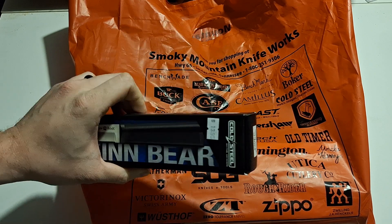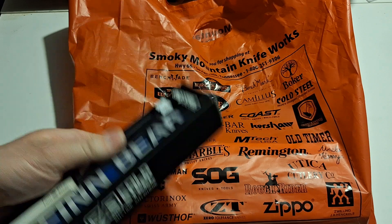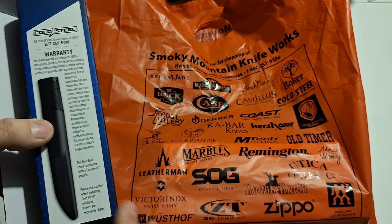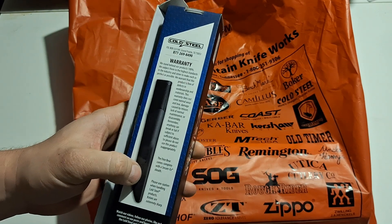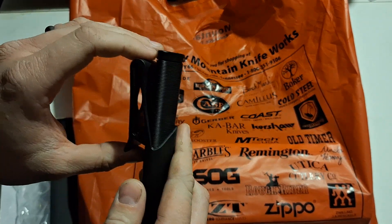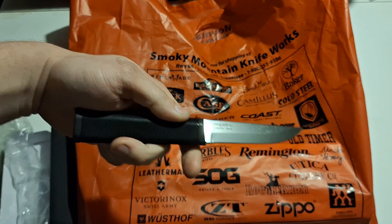First up is the Cold Steel Fin Bear. I got this as a work knife because for $13 it's Cold Steel and I don't have to worry about it getting beat up. Here's the back of the box, warranty and all that. These come with a Securex-style sheath — it's not the cheap nylon. It's got a clip and button hook, and it says Cold Steel in the new font.